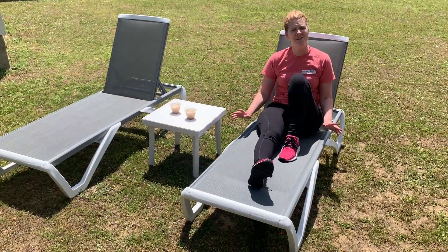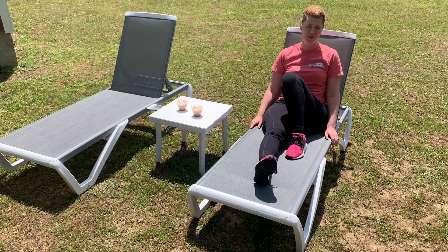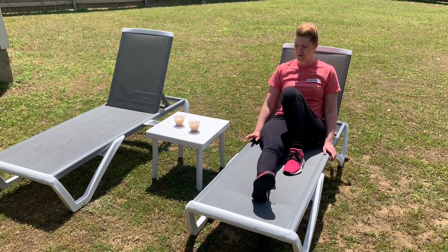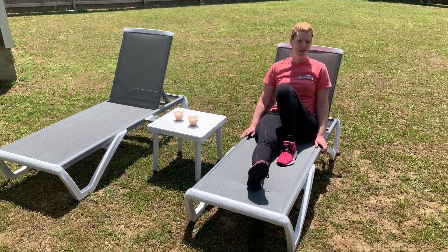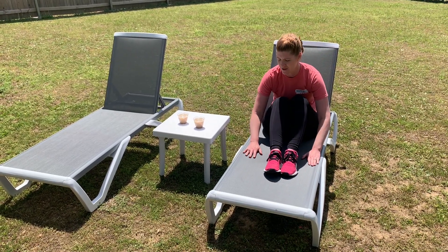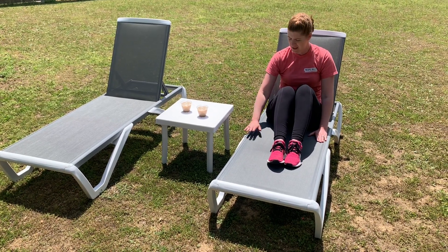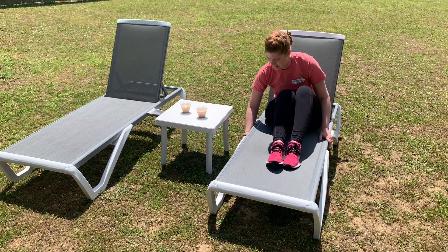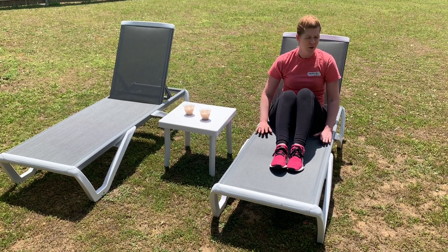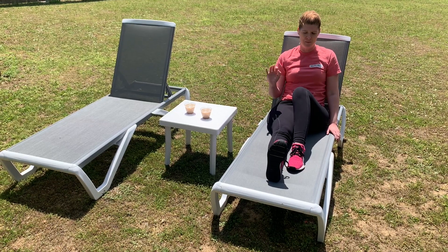There is nothing like enjoying time outside on some comfortable outdoor furniture, and these chairs are definitely the way to go. These were gifted to me for my honest opinion. These are super comfy chairs — they've got this mesh material which is great if you're around the pool because it can dry very quickly, and it's also breathable and wipeable.